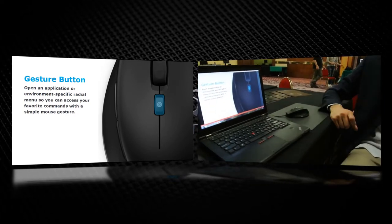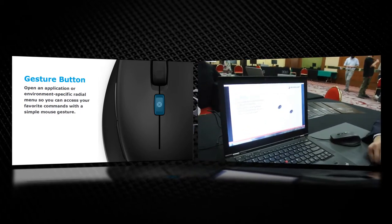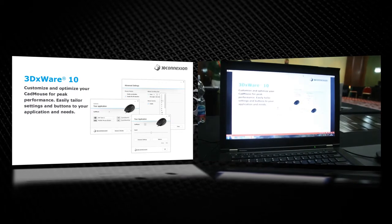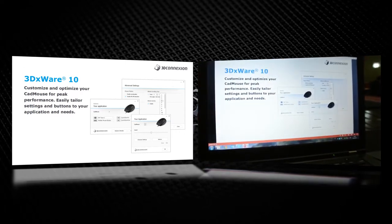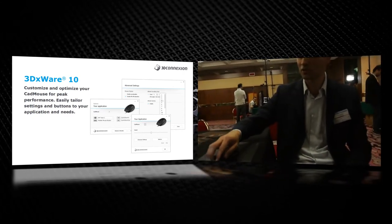The menu is very easy — it's nice and easy to change. It's not difficult to set up this product on your workstation. It's very easy because we have 3DX Ware 10, which is a very important tool to customize and optimize all the features of the CAD mouse. Just click and select in the menus — nothing more than that.